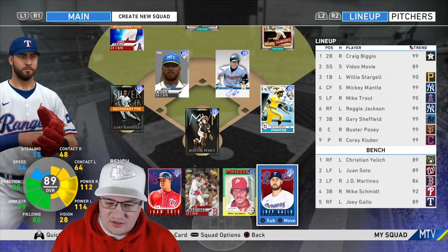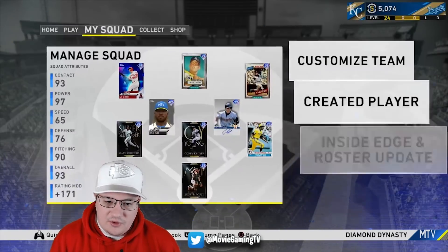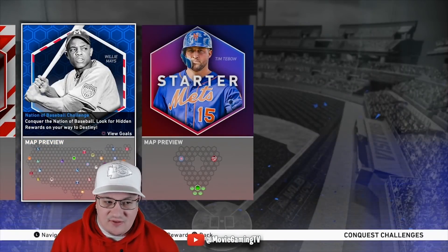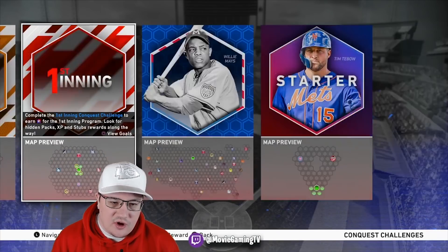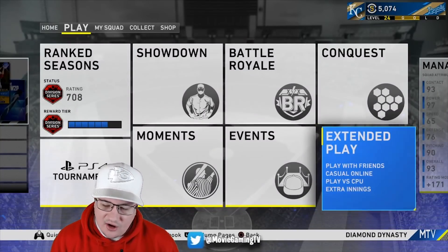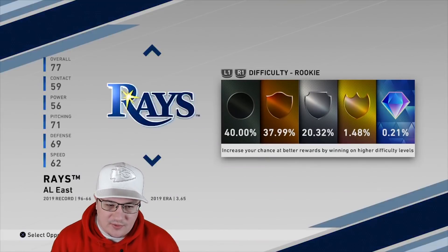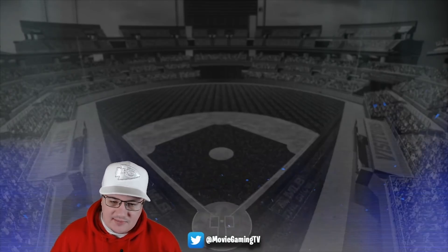What I had to do to get my timing a little bit better — and what I suggest you guys do with your cards — is go into a low-risk environment. I recommend doing this in Conquest if you're grinding out one of the maps, or going through one of the first or second inning programs, because you don't need the difficulty to be that high. So I'm going to go to Play vs. CPU and play against the Royals.